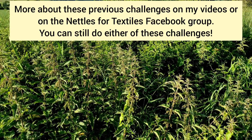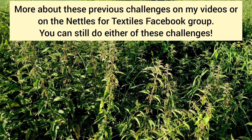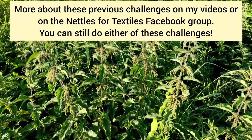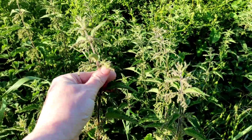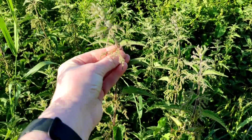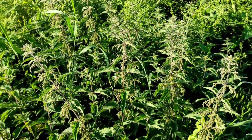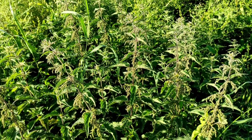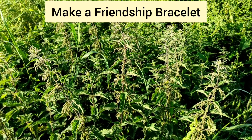The challenges are always fairly straightforward — we want them to work for people who are new to nettles as well as those of you that have been wrangling them for years, and this year is no exception. The nettles are just about there; these ones are flowering, some are going to seed, which is usually a good indication that the fibre is just about ready. And this year, because the world needs a bit of kindness and friendship, we're encouraging you to make a friendship bracelet.